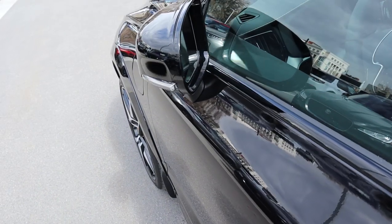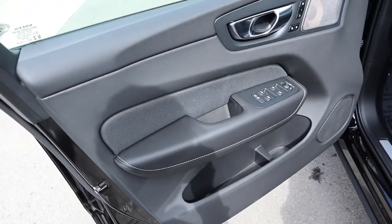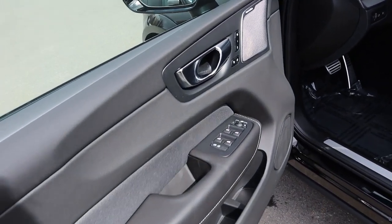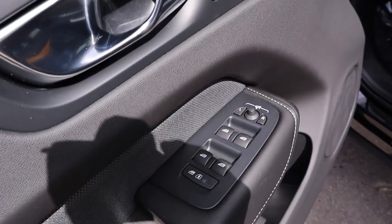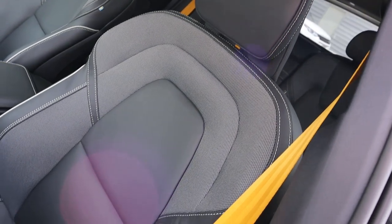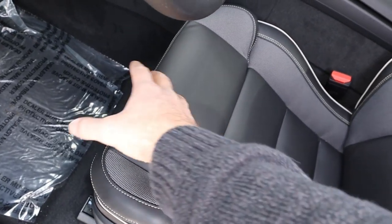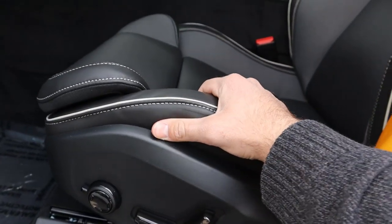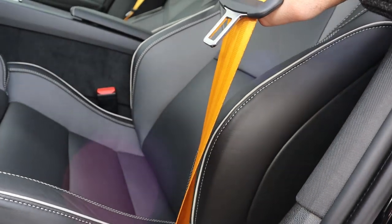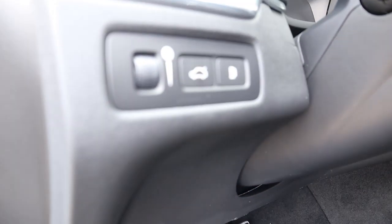Up front, the same keyless entry — one touch to lock. The door panel is nearly identical to the rear, with added controls for memory seats, door lock/unlock, mirror adjustments, and window controls. The front seats are similar in material to the rear but way more bolstered. You can see all the adjustments on the sides, and the controls look really nice. The feel of the seats is very plush, and again I love the accenting on the seat belts.